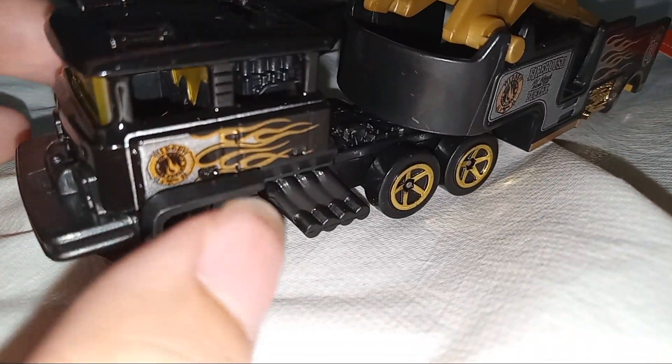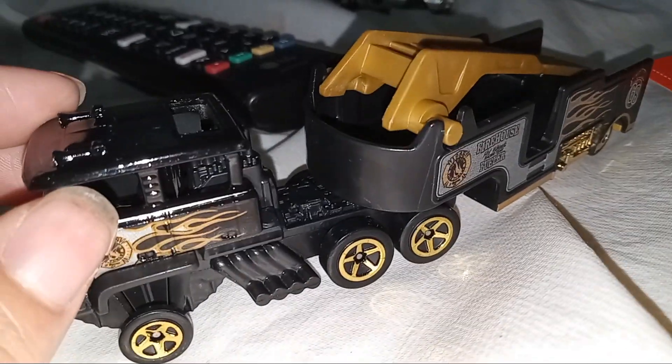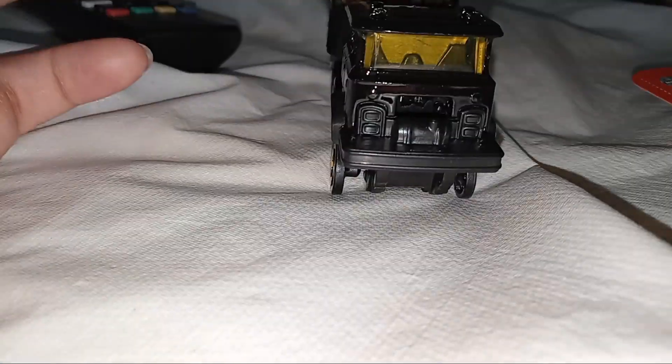I wish the truck were front-engine, but the engine is actually at the back. Let's look at the front — kind of cool. I like those tires because of how they're going to turn. I'm going to actually make this a photo.